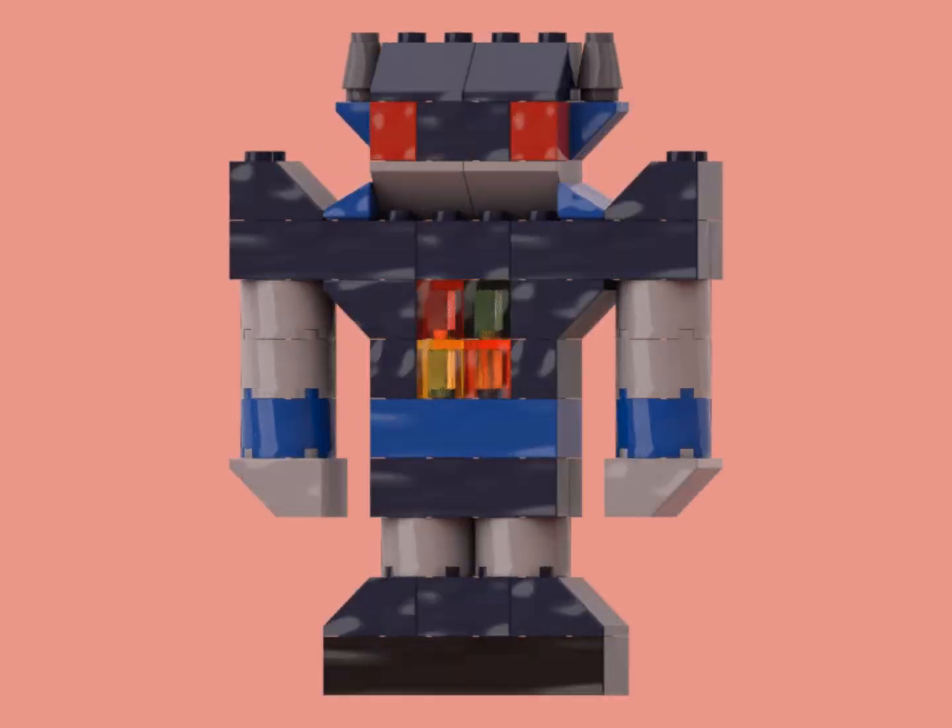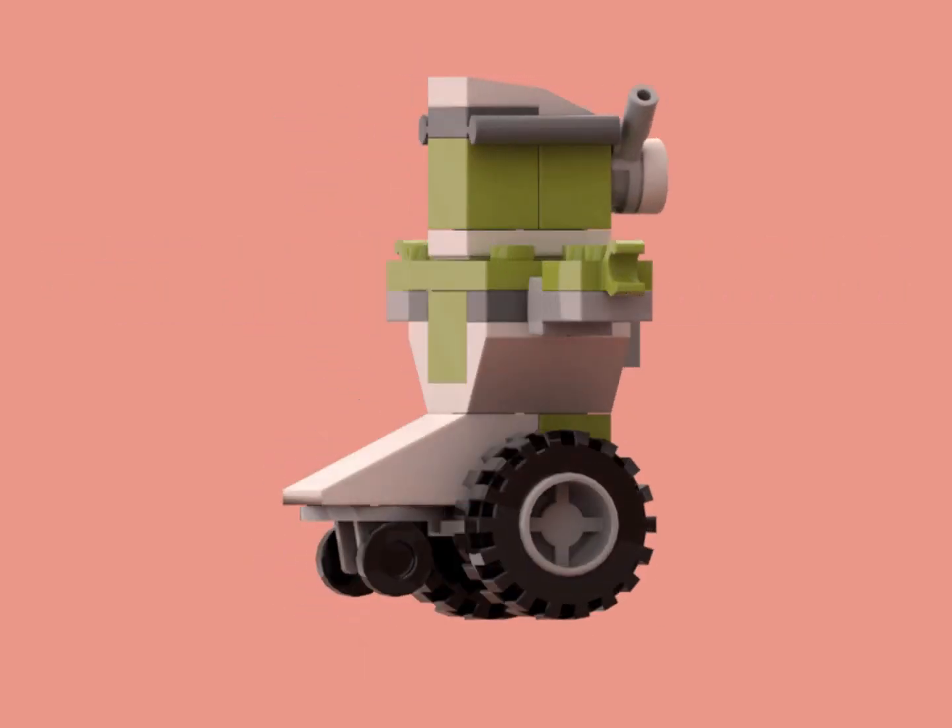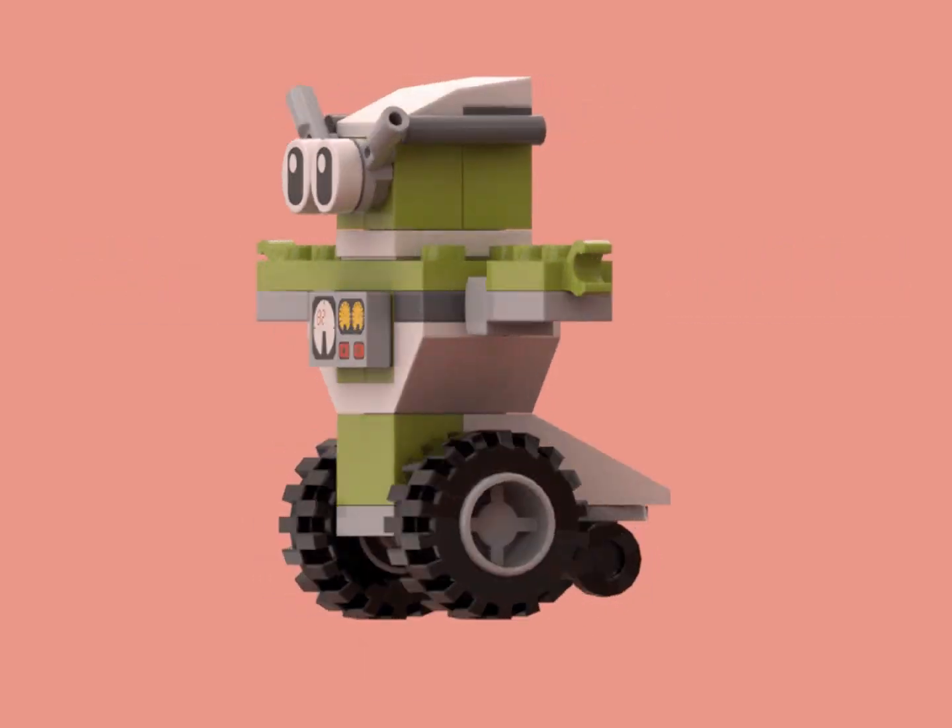Like the last figure, this is also a non-posable figure with a classic look, but it has real light piping, so that's a plus. Now we get to our first posable figure, but unfortunately he has the problem where he's always leaning back.